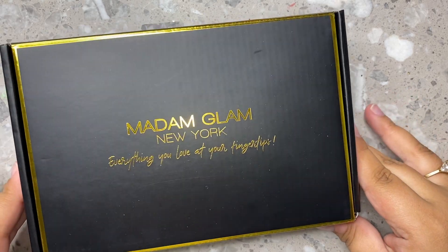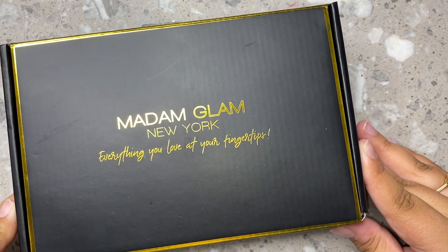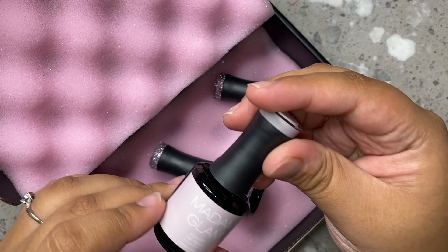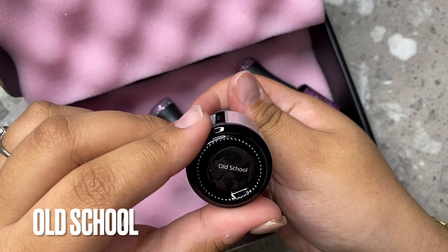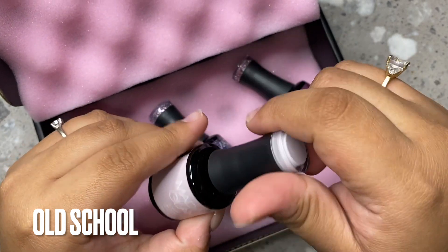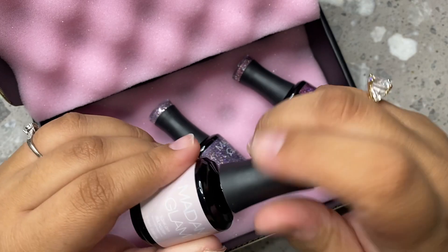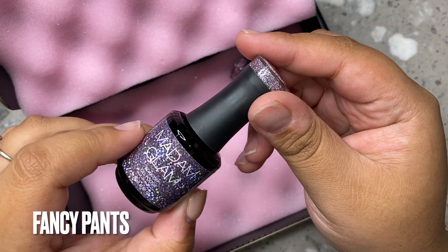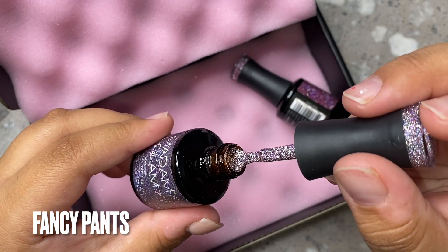First things first, I'm going to show you guys the gel polishes that I'm going to be using. These are from Madame Glam — you guys know I love Madame Glam so much. I'm going to show you guys a little mini haul of these three colors. This is from their newest collection, it's like the back-to-school collection, and I love, love, love these colors. This one's called Old School, and I'm showing you guys the names on the screen because I know sometimes I talk pretty fast.